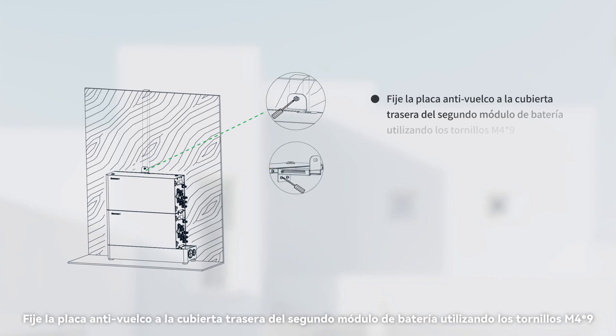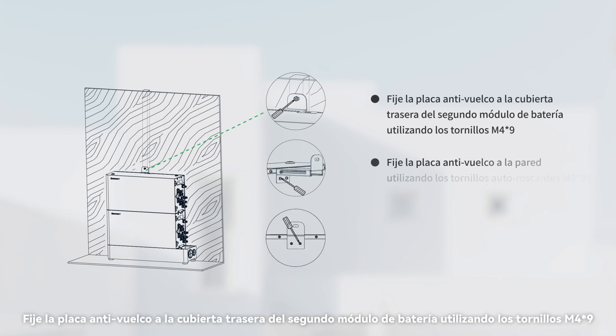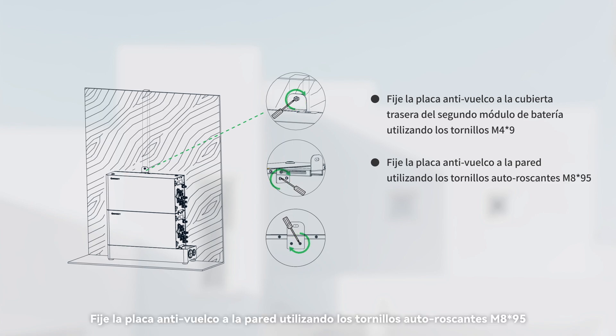Fix the anti-tip plate to the back cover of the second battery module using the M4x9 screws. Then fix the anti-tip plate to the wall using the M8x95 self-tapping screw.